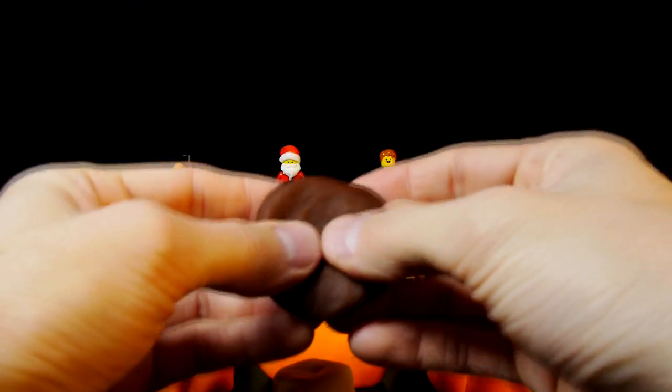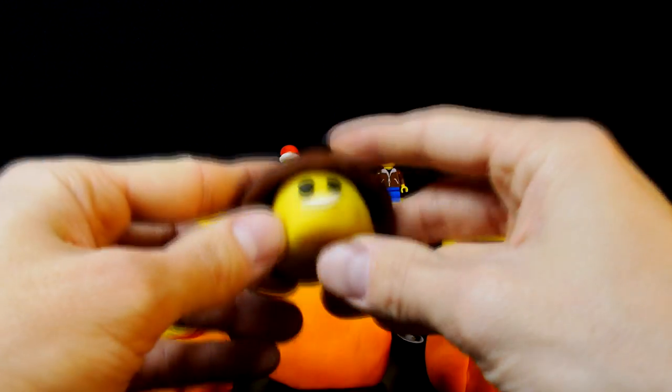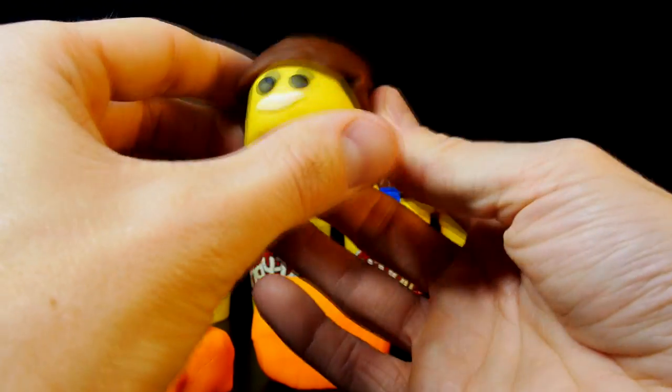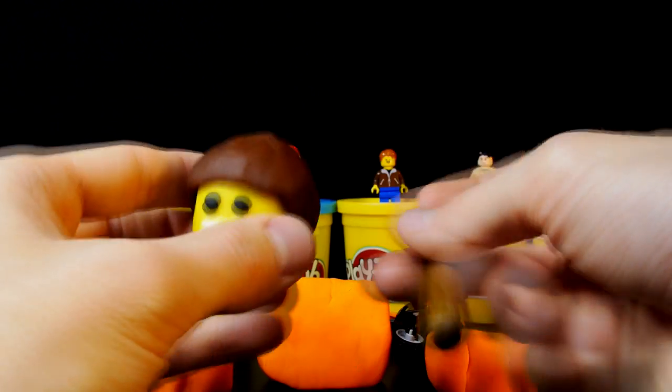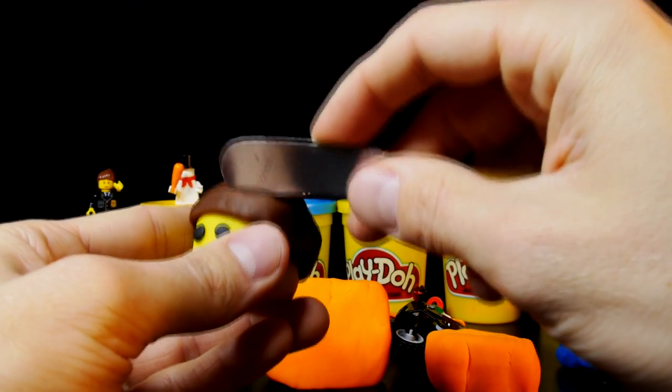Emmett needs some hair, so use your brown play-doh to create a hairstyle for him and shape it on his head. After you're finished, use your fingernail or butter knife to add some texture to his hair to make it look real.